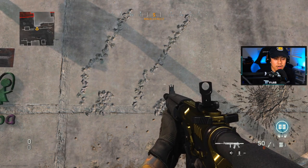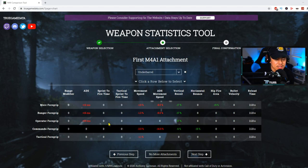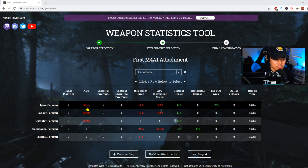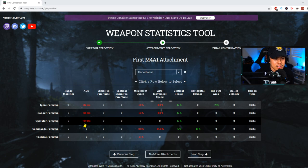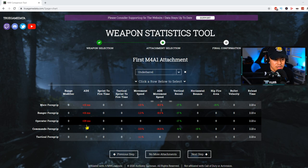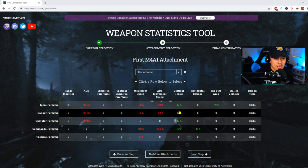We're going to transition over to truegamedata.com really quickly and look at the ADS and movement speed stats to compare and contrast so you can get a clearer answer. Here we have the under barrel stats: the Merc 4 grip shows a 12 millisecond negative ADS penalty versus the Ranger 4 grip at a 16 millisecond ADS penalty. The Operator 4 grip I didn't bother to wall test — there's not much difference between the Operator and Ranger in recoil pattern, but its ADS penalty is much larger.